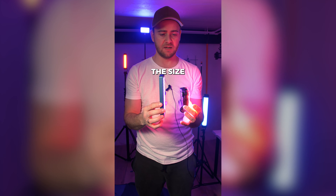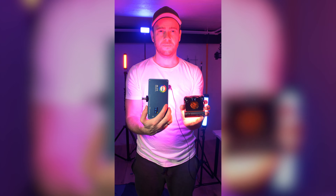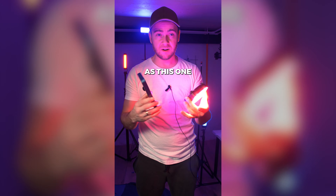This is a really compact light. Check out the size comparison — this is twice the size of this one. Crazy!